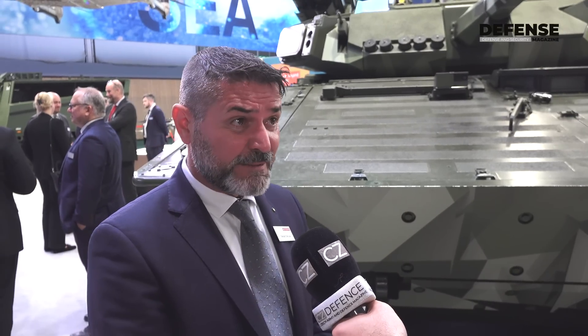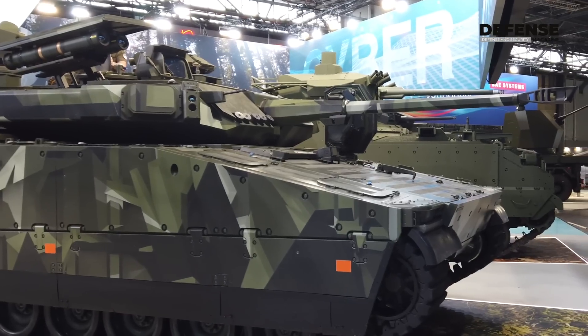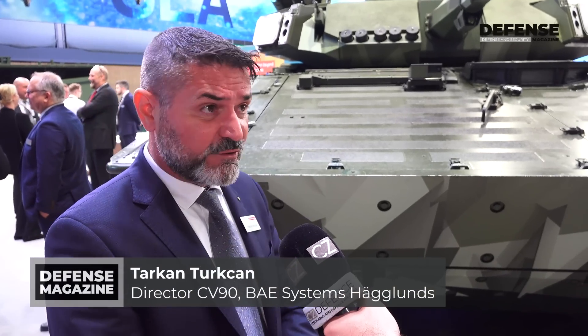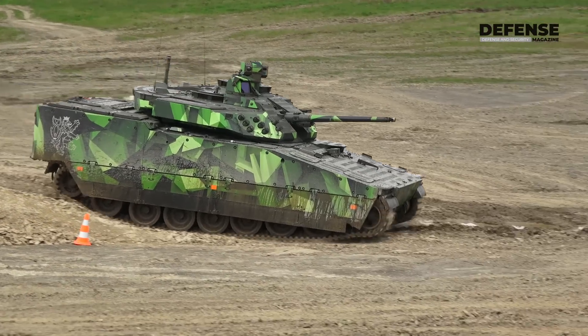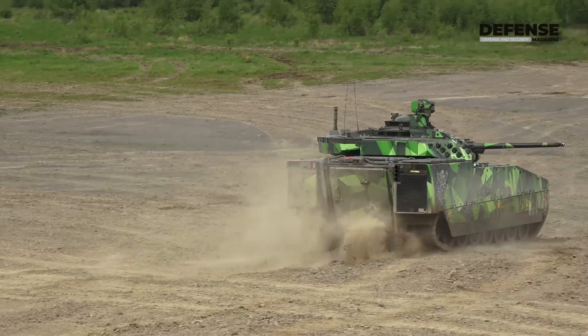In front of our latest CV90. The CV90 for the Czech Republic is the Mk4 type. It will weigh 35 tons with a growth potential to 38 tons. The protection level on the vehicle is level 6, which means it will stop a 30mm round without any issues. The rubber band track gives you super high mobility, less vibration, and less noise, and for maintenance it's much easier, especially for the crew.